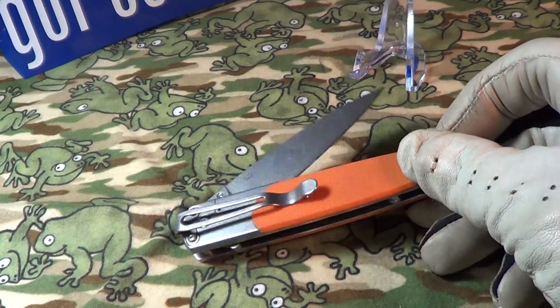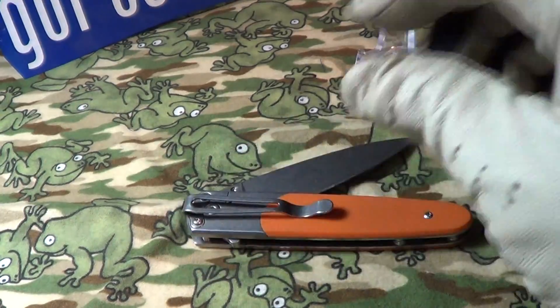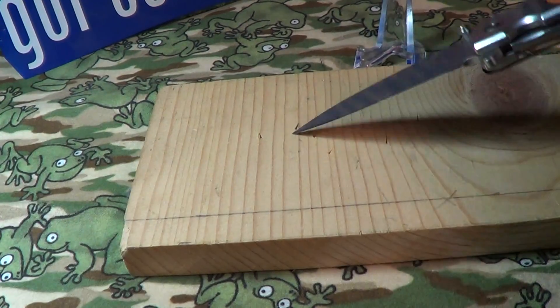It dropped and opened up a little bit — that's because I have the pivot really loose on it. Now I'm going to do a drop into a piece of pine wood. This is a drop stick test on a pine board, so it's not real hard and should stick easily.